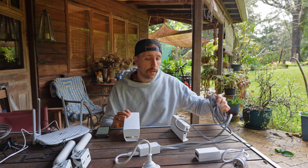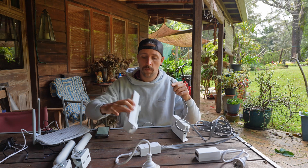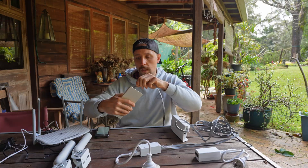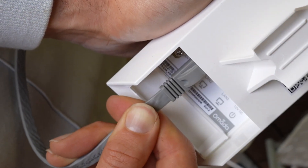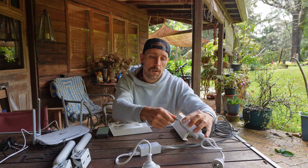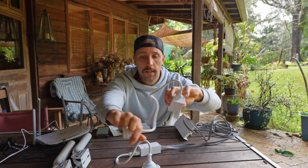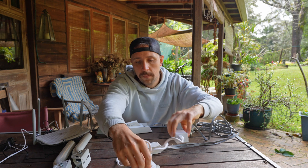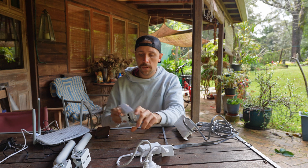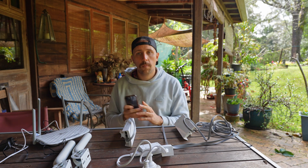Now it's time to plug the second bridge in. I'll run another ethernet cable into the PoE power in, connect it to the other PoE adapter in the PoE port, plug that PoE adapter in, and this one is now powering on — you can see the lights on the side. I'll give it a moment to boot up.